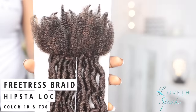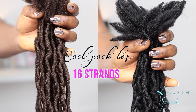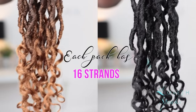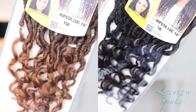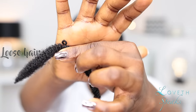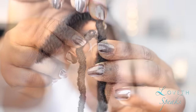The hair I'm using for this tutorial is from Shake and Go — this is their Free Dress Hipster Lock. This hair comes in 18 inches, is a little wavy, and then at the end you have some curls. It comes in two colors: T30 and 1B. For clarity, I'm going to show you the key terms: the loose hair, the loop, and the forelock.